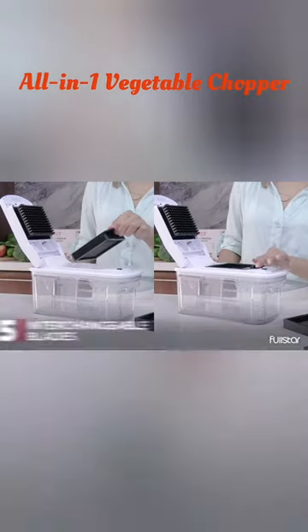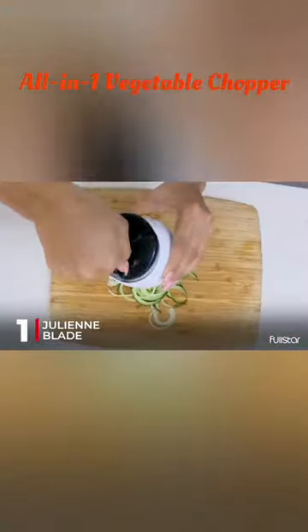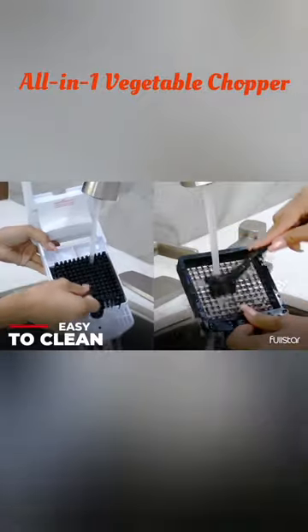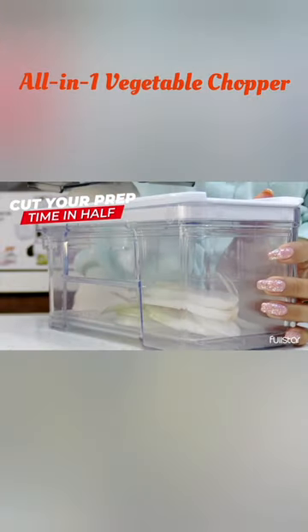With 5 interchangeable blades, including a straight slicer, julienne slicer, coarse grater, fine grater, and cheese grater, you can chop, grate, and slice a variety of foods effortlessly. Plus, it comes with a bonus handheld spiralizer for healthy vegetable noodles.